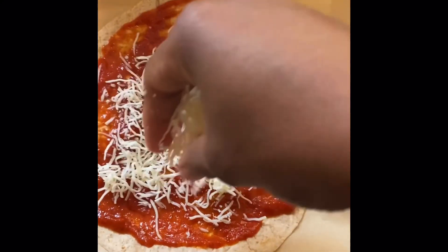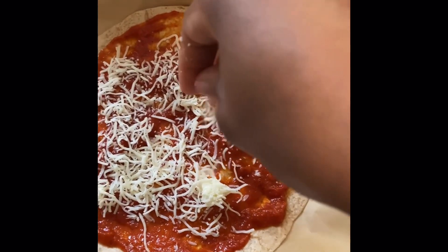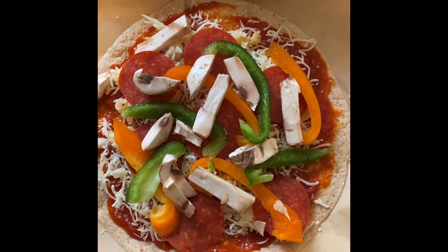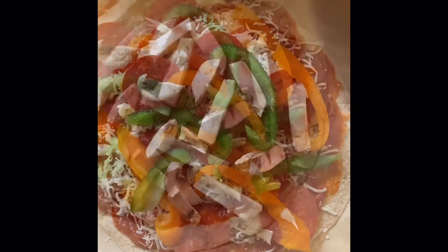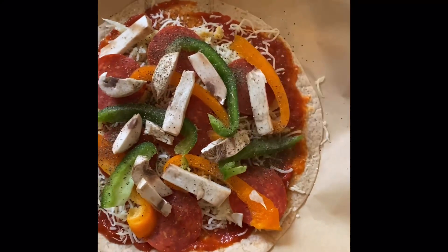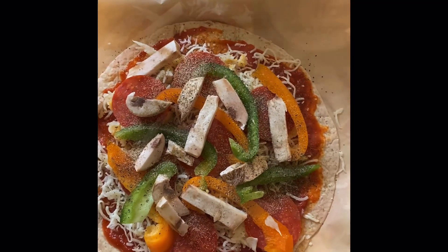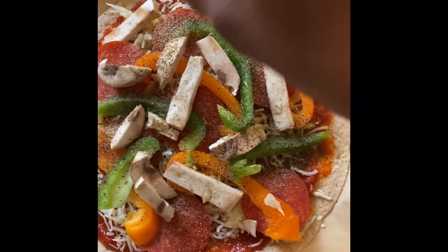Then I put my cheese. My first layer of cheese is mozzarella cheese, then my pepperoni, my veggies, and then my seasoning: black pepper, garlic powder, and Italian seasoning.